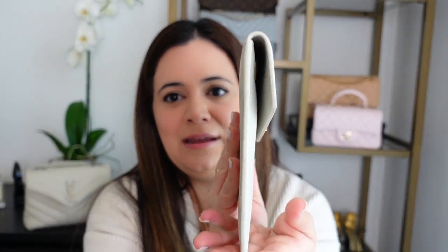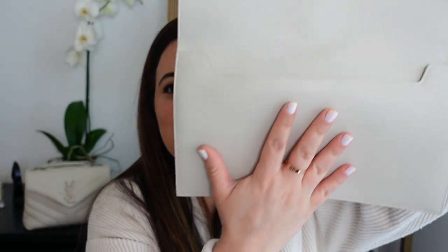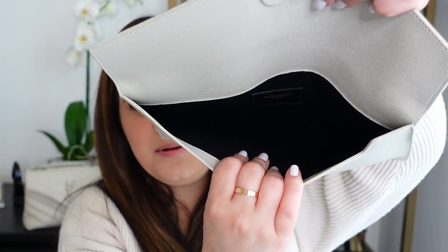The uptown pouch is a very thin pouch with a magnetic flap closure — the magnet is really strong so you don't have to worry about it popping open. Inside you have a single pocket, and it's also fabric-lined just like the clutch. The WOC is actually leather-lined, which is another big difference. Out of these three items, the uptown pouch is probably what's going to fit the least.